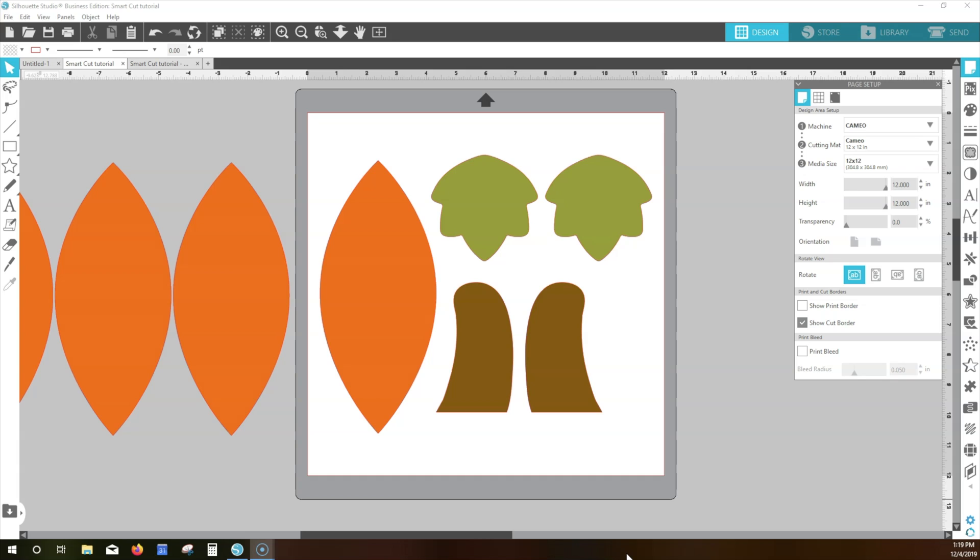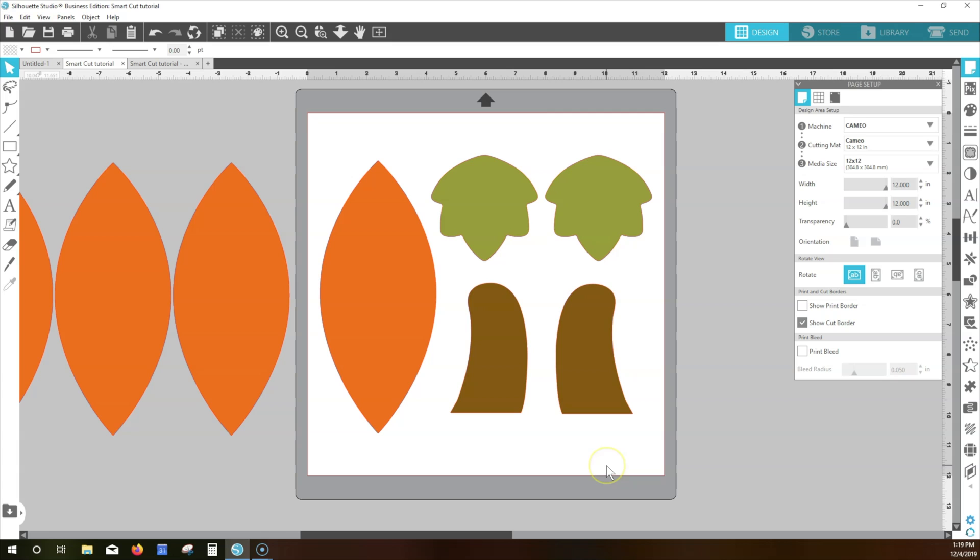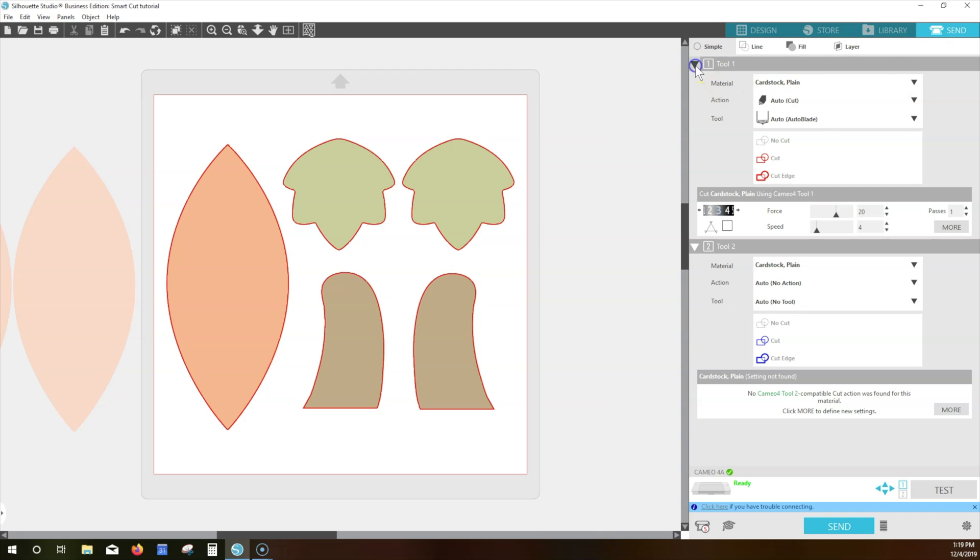I've opened this pumpkin pattern. Normally, I'd move these pieces off to the side to cut one at a time from the correct color, but I want to show you how the pieces look in the Send tab. We'll collapse Tool 1 because we can only use the rotary blade in Tool 2.